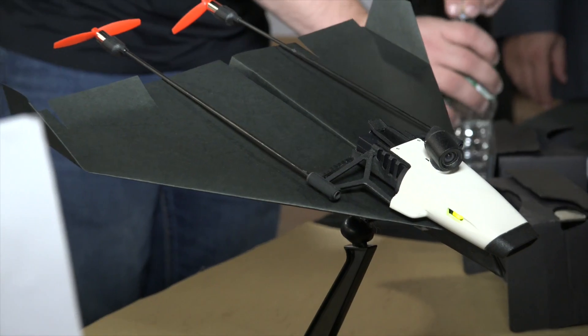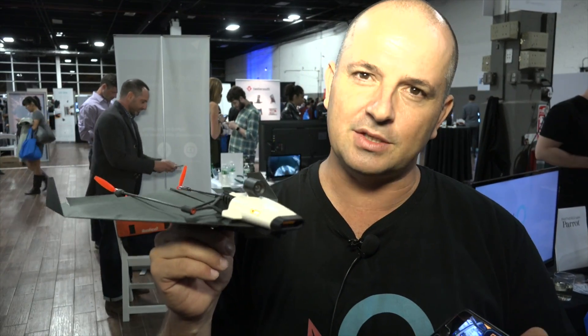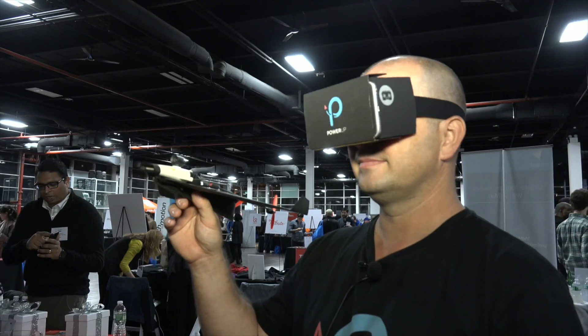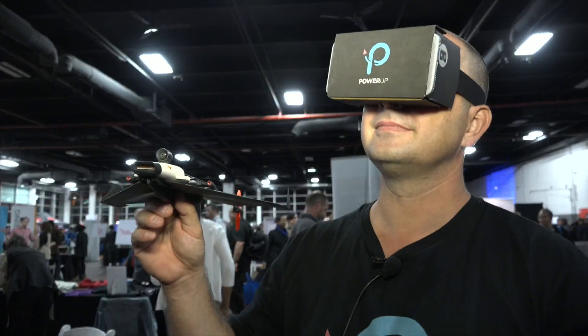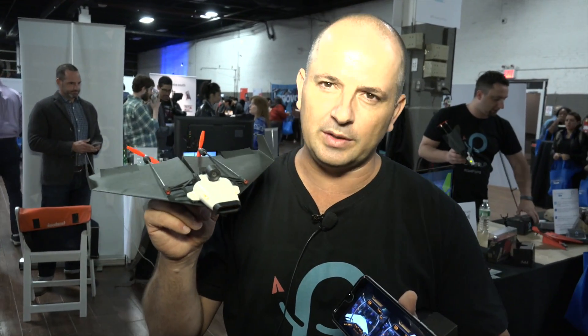So this is the PowerUp FPV — that's the name — and it's a first-person view paper airplane drone. It lets the customer, after folding a paper airplane, connect this Wi-Fi hotspot onto it. Using Wi-Fi, you can stream live video into your smartphone. You can see how the camera actually moves. We also have an option to stream it directly to a Google Cardboard, so you can actually sit in the cockpit of the paper airplane and see what the airplane sees, and control it just by tilting your head up, down, right, and left, giving you intuitive control.